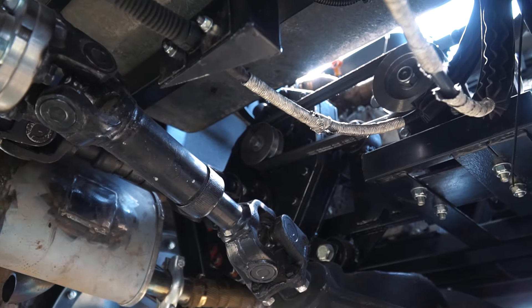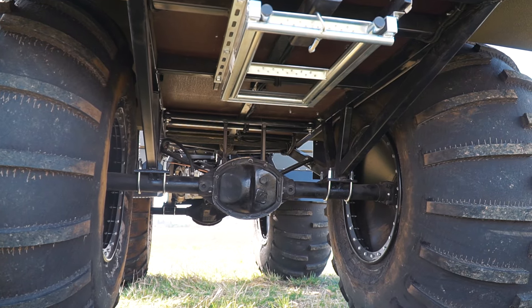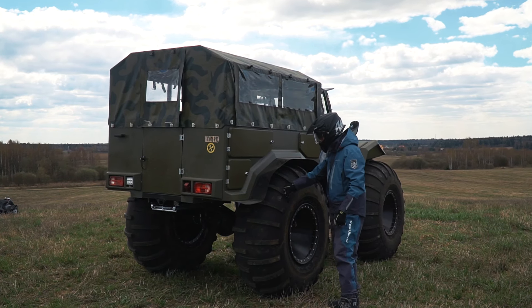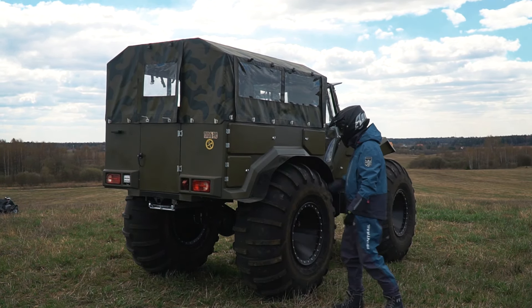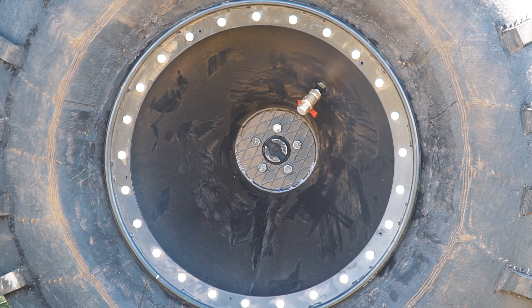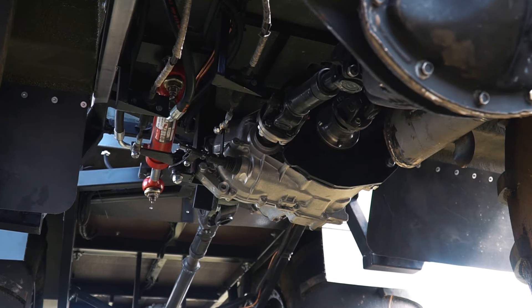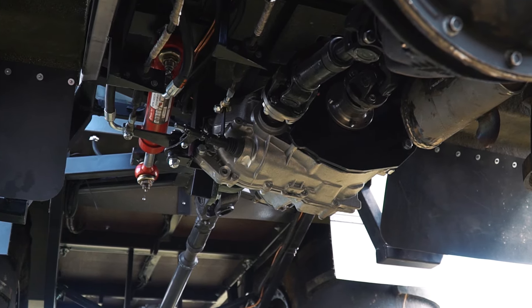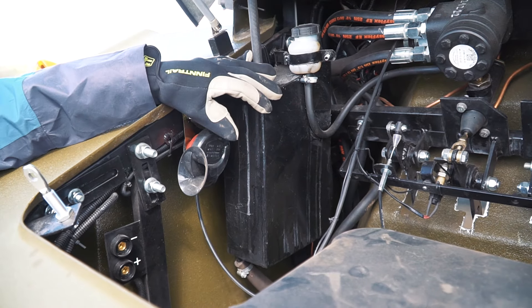The drive from the gearbox goes to the heavy-duty axles by durable driveshafts. The front axle is equipped with automatic diff lock. There are low-pressure tires made from truck tires where most of the rubber was cut off. The tires are equipped with bead locks. The frame has two sections, and the articulation gear was designed specially for this ATV — it is manipulated by a hydraulic system taken from a tractor.